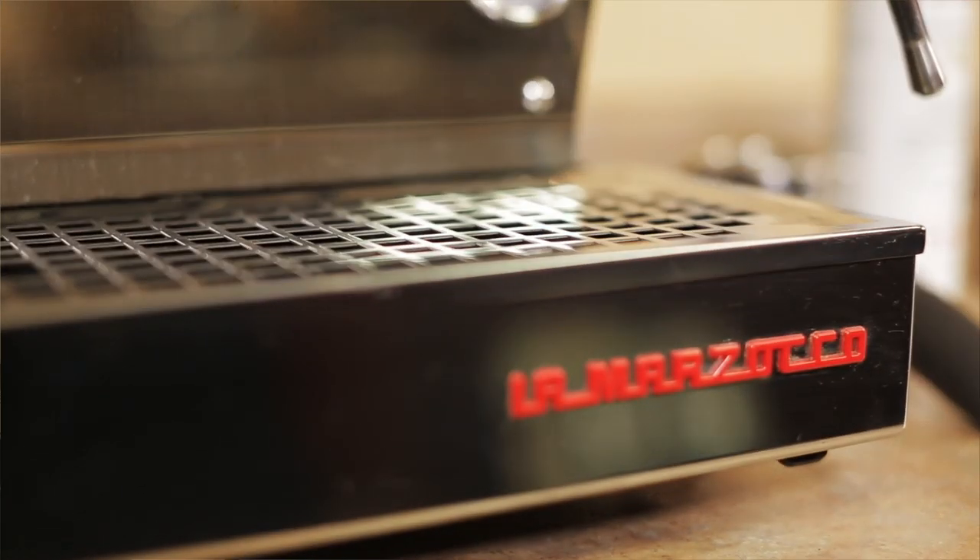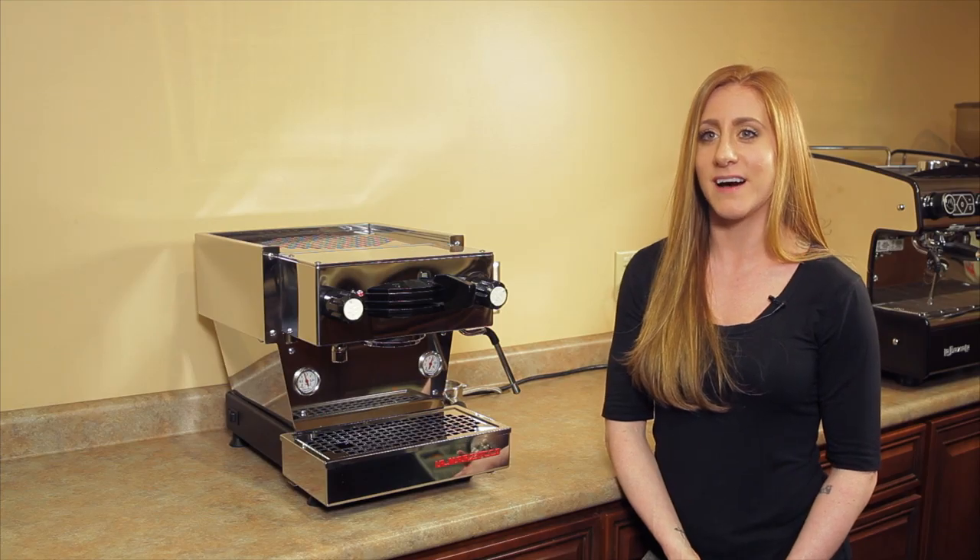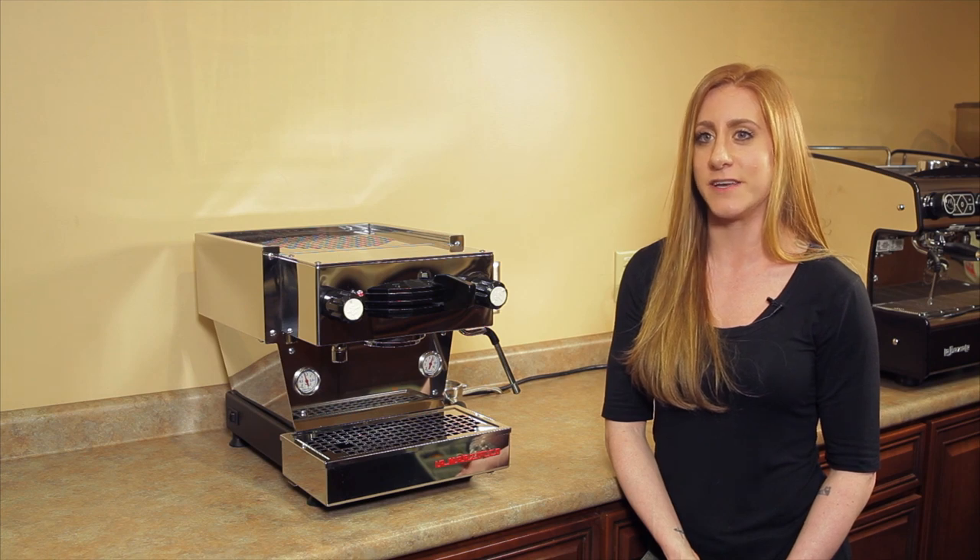Hi, I'm Mackenzie from Chris's Coffee Service and today I'm going to talk about the La Marzocca Linea Mini Espresso Machine. This compact commercial grade espresso machine was built in 2015 for serious home baristas. It was inspired by the iconic Linea machine and shrunk down to fit in your kitchen.